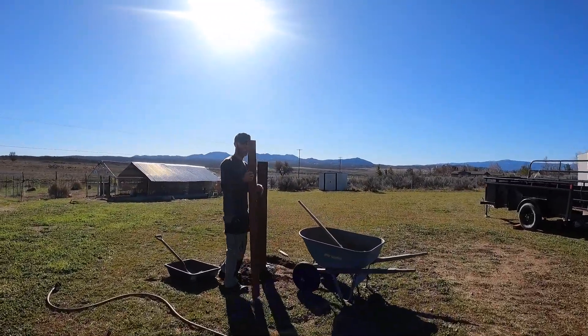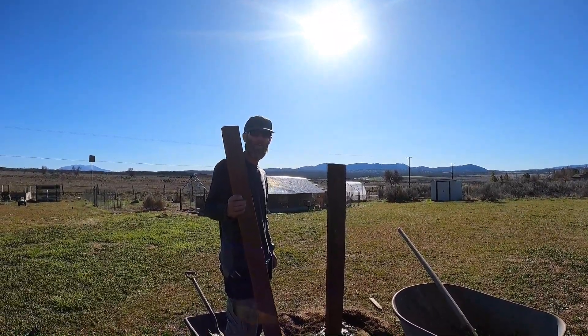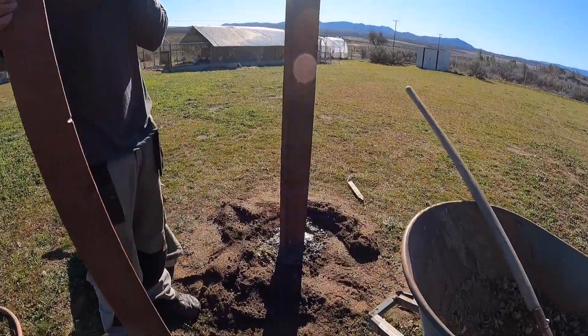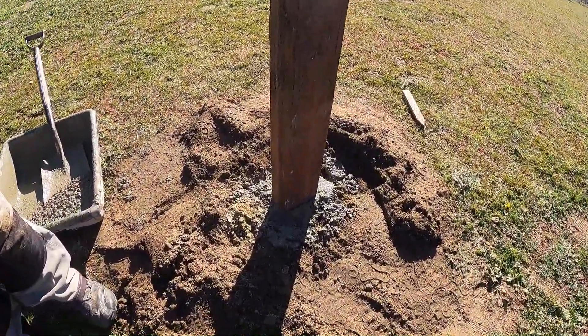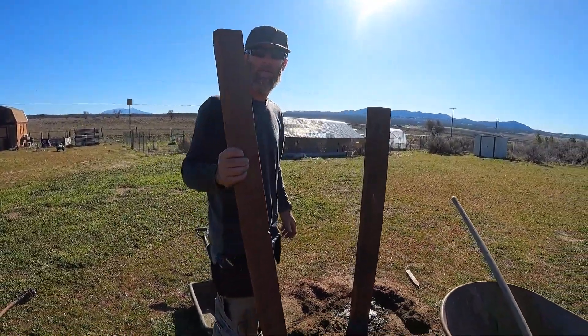What are you doing? Holy shit. Putting in fence posts. You're not recording it so I'll record for you. I was gonna get it after this. Holy shit, what happened? You scared me. Oh. Fucker.